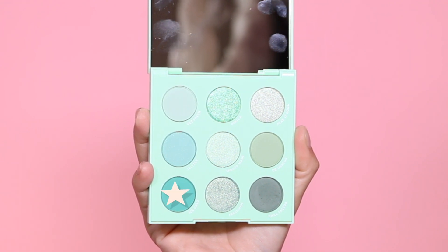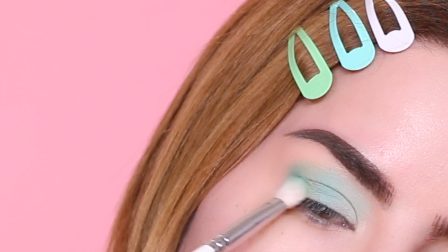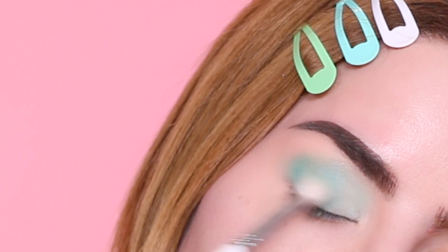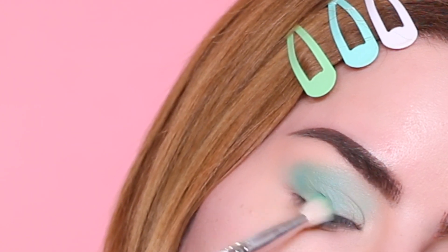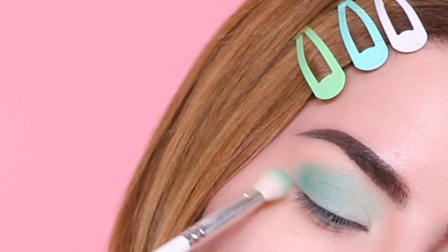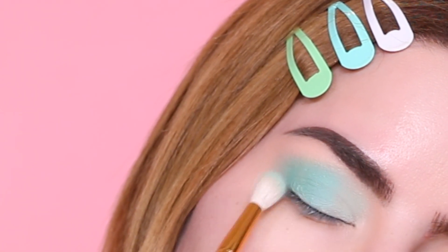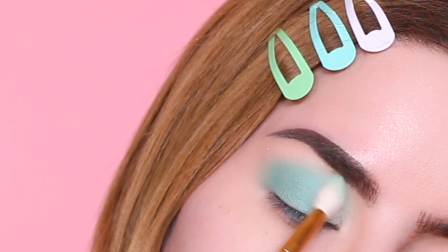Next I'm moving on to this green shade and using the same blending brush I'm going to apply it to the remainder half of the eye — so the lid, outer corner, crease, and up a little bit above the crease. I'm also going to make sure I blend both colors together with the blending brush so we don't have any harsh lines and it just blends beautifully into a gradient with only these two colors.